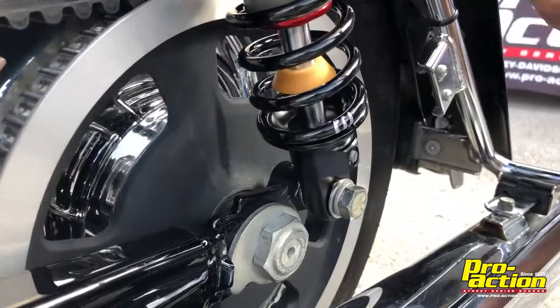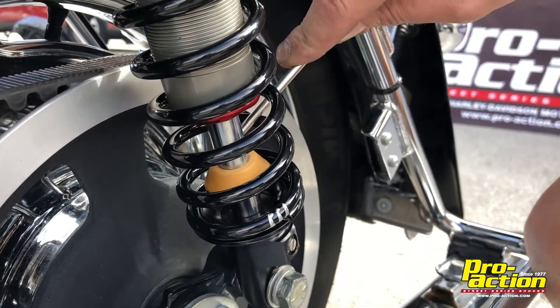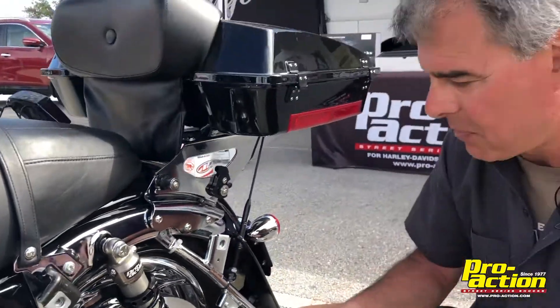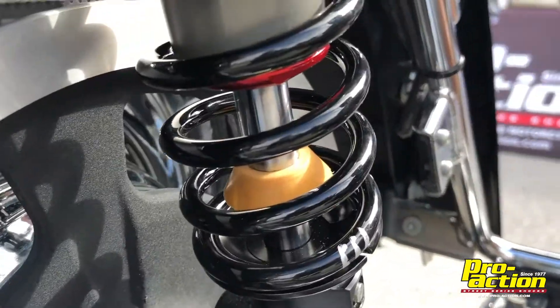We look at the bumper — we start out with the bumper pushed clear to the top. As you ride, the shock will push it down and tell us how much travel you used. Let's say you come back in from your first ride and you have an inch under the bottom — that's an inch of working suspension that you're not using.